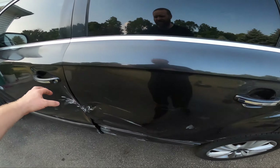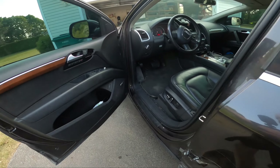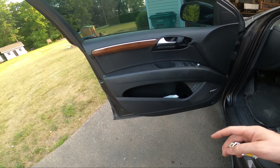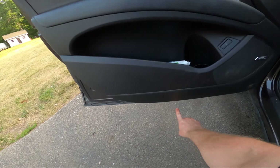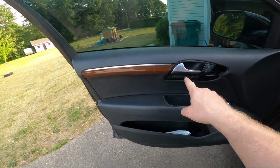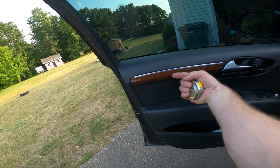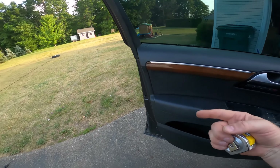First things first: door cards. I'm going to pull these off because it seems like they're just easier to pull while they're still on the car. There's a torx screw here, here, one under there, and there's one somewhere up here. I think you have to pull this trim — the manual says this pops out and then you slide it backwards, but I haven't figured out how to do that yet.